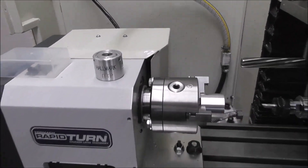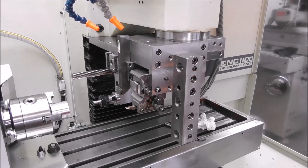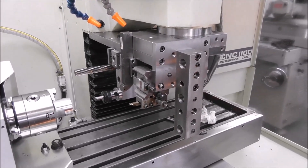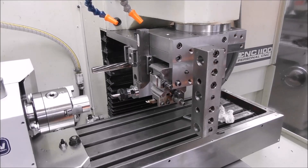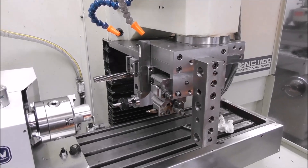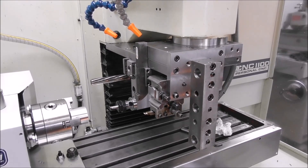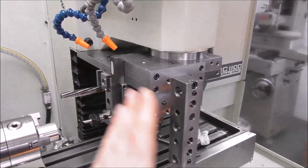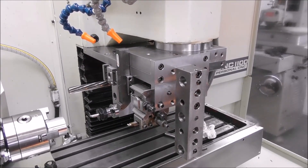I notice there aren't a lot of people using gang tooling and automatic tool changing with Rapid Turn yet, and I'd encourage you to get into it because it's really great - you can do a lot of production work automatically. I imagine quite a few of you are hesitating because it seems difficult. I know if I was looking at a video of it I'd think, oh that looks difficult. But it actually isn't that difficult once you've got a basic structure to mount your tools on - just simple blocks of steel.